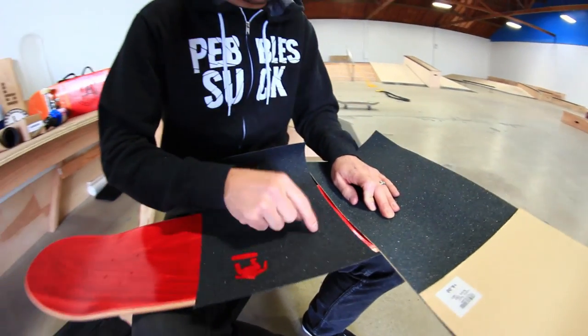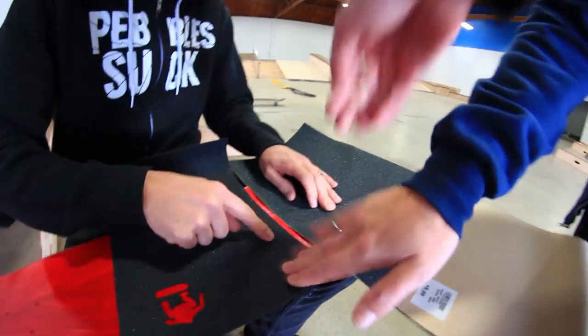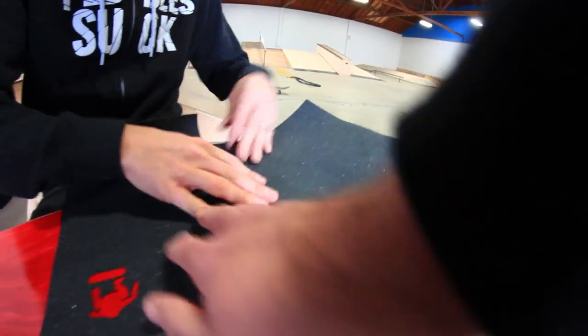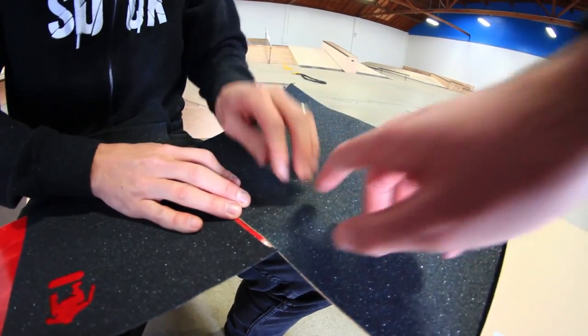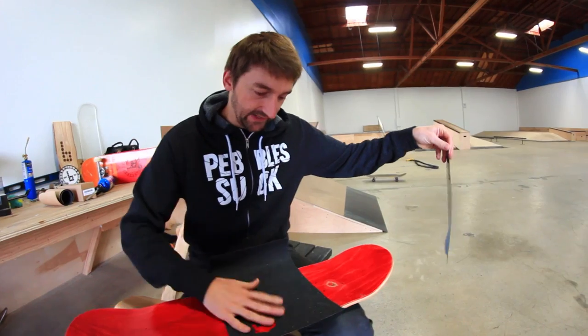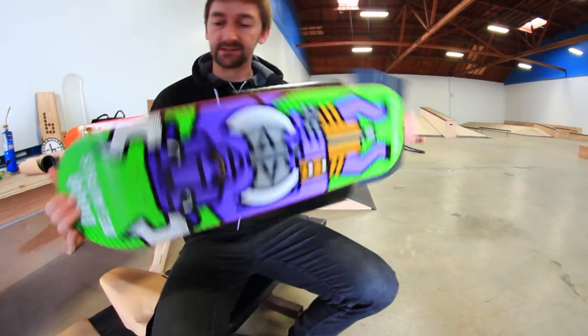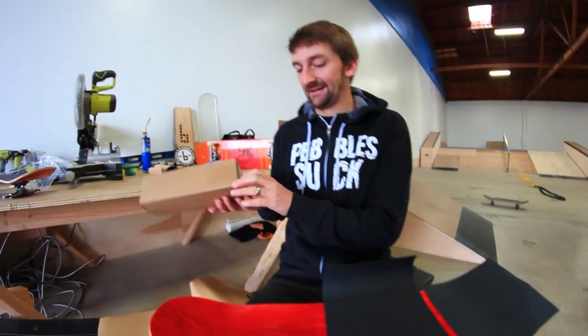This one feels incredibly more grippy. This one feels flat. Like, actually push your finger into it. So we've got generic versus Amgrip. Just so you know, we're doing a video on Amgrip on a Doug board - we're not biased at all.